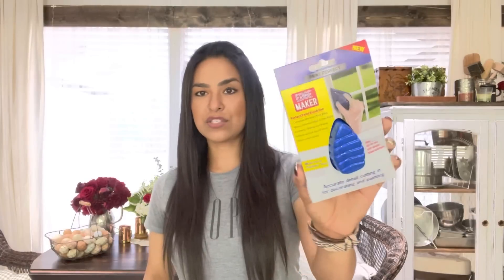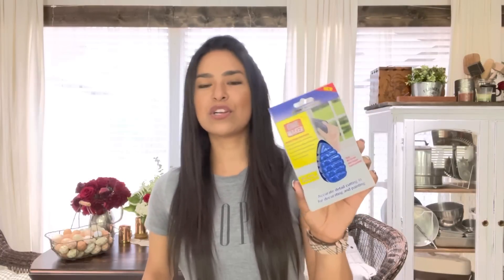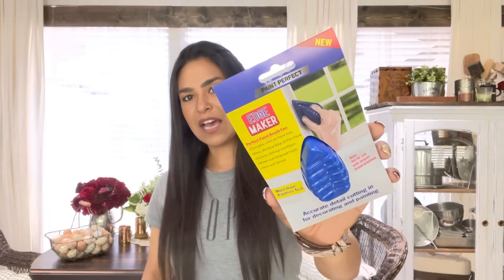Alma told me about these so I kept an eye out. They are paint perfect edge makers — accurate detail cutting for decorating and painting. I do a lot of furniture: refurbished furniture, client furniture, I find furniture on marketplace and upcycle a lot of it. So these are super cute and very useful for that work.